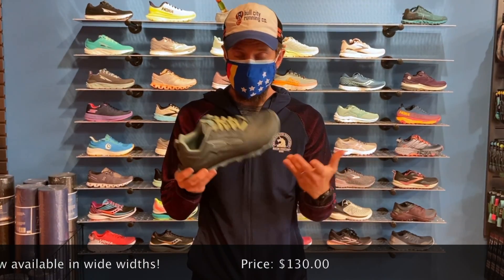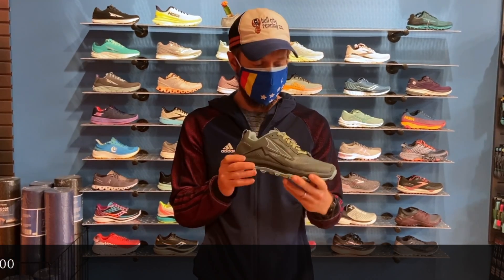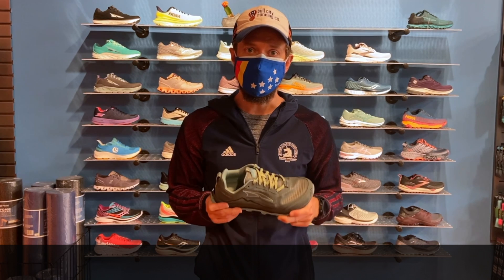Best of all, though, this shoe is now available in a wide width. So if you're looking for something a little bit roomier, look no further than the Ultra Lone Peak version 5 at Bull City Running Company or online at BullCityRunning.com.